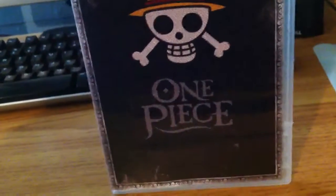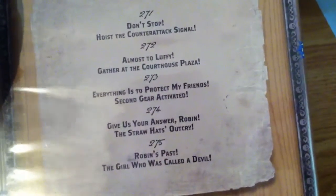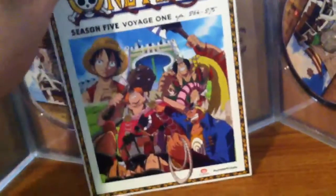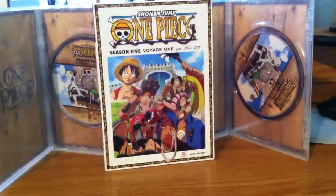Disc two — the front. That one says disc one; I don't know why, but anyway, disc two. This is the only misprinted part on there. That's what you get with One Piece Season 5 Voyage 1. Like I always do with my One Piece Voyages — please like, comment, subscribe. I'll see you in my next video. Peace.